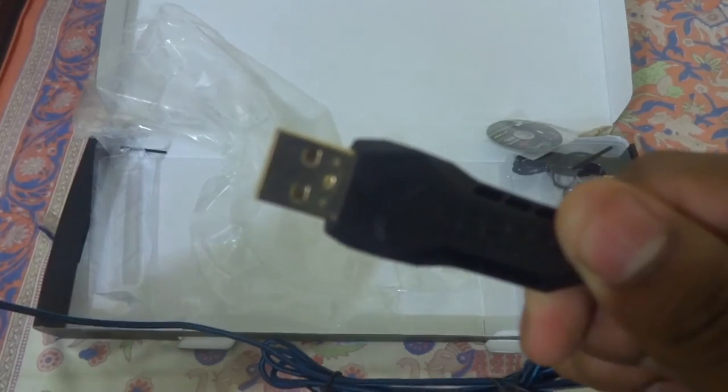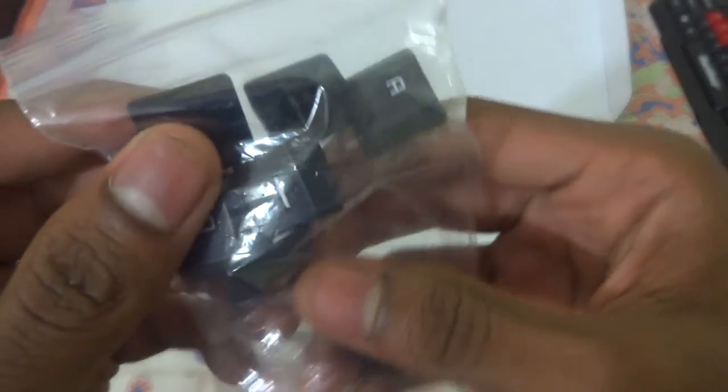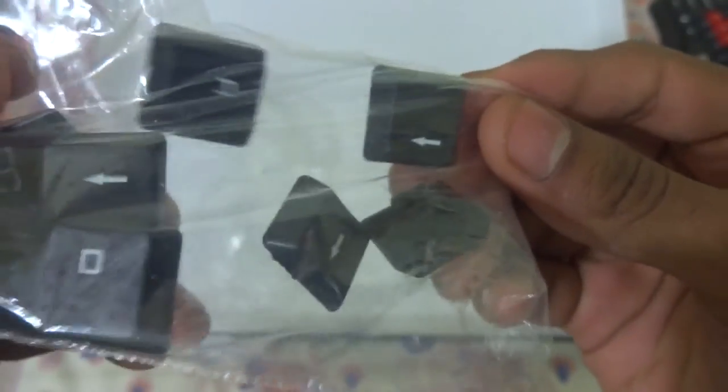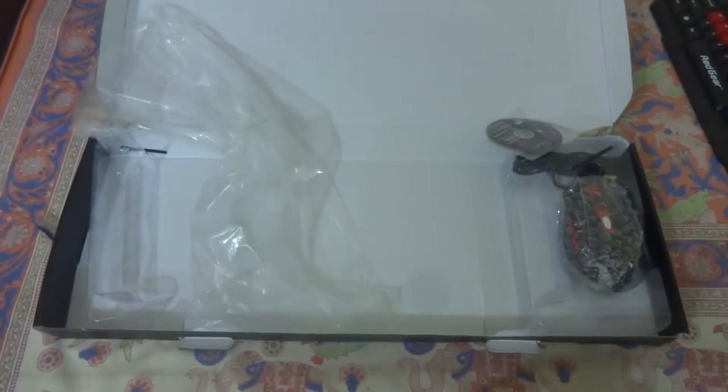The keyboard has a nylon wire that is said to be unbreakable, with a gold-plated USB end. There are also some spare keys included — if you break one you can easily replace it, though the spare keys don't have the red color.